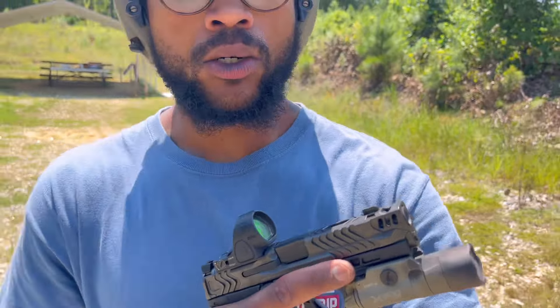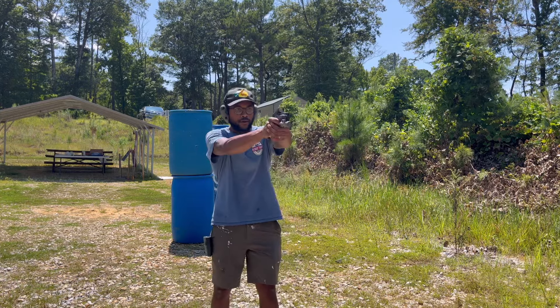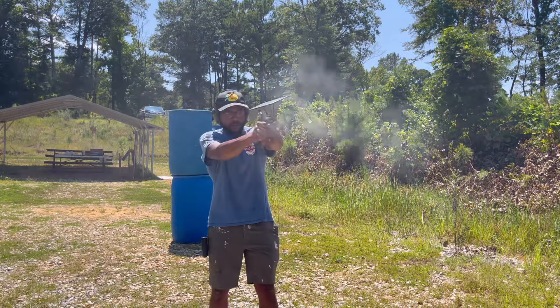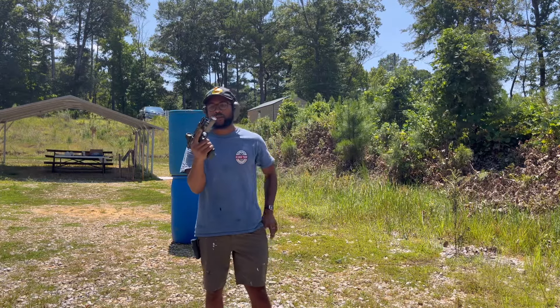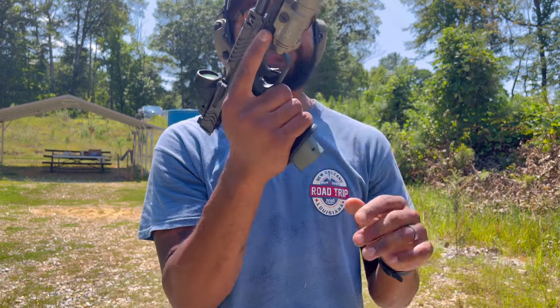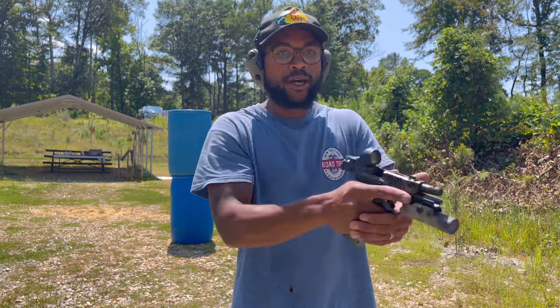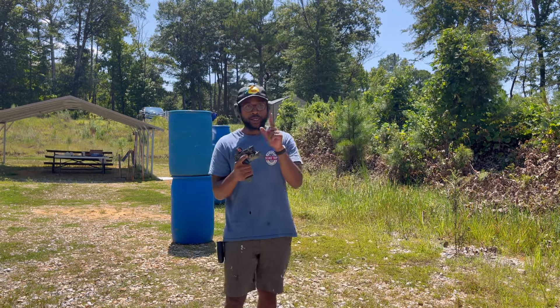Switching it up a little bit — we're going to try just a little target transition, double tap, 2-2-2, whatever. Not going to time it, just shooting it, trying to feel the gun out. I know I said I was getting a little trigger freeze — I really think that's me. I might be over-gripping the gun with this hand and kind of losing dexterity. I like having a solid grip with both hands. I just like to really murder down on both hands on the grip. I need to train myself a little more, a few more rounds to help fix that — probably training on one gun, like I said.